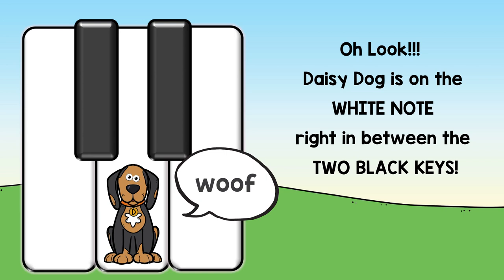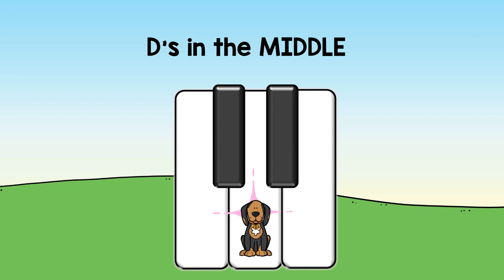Oh look! Daisy Dog is on the white note, right in between the two black keys. Woof! Two black keys — D's in the middle.